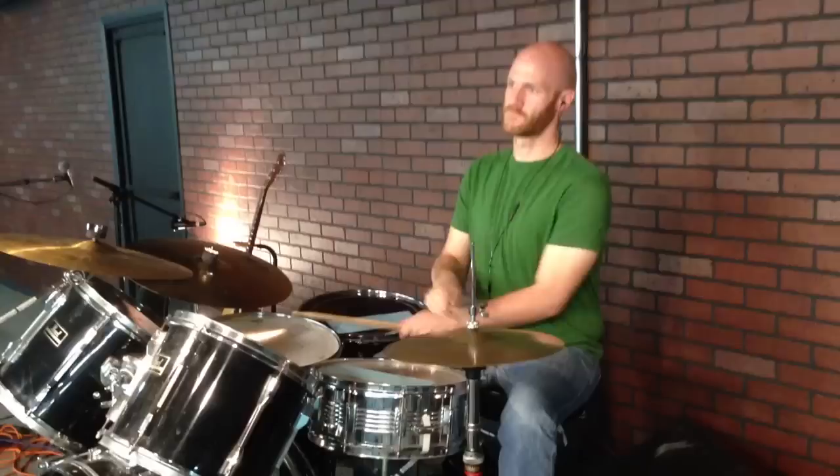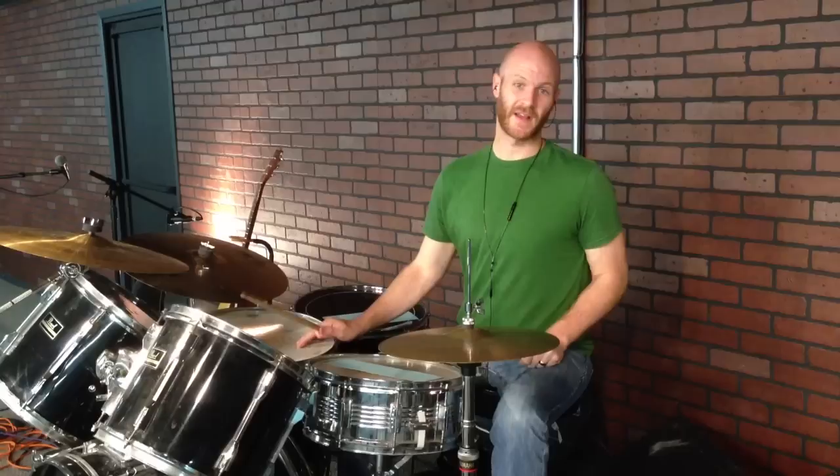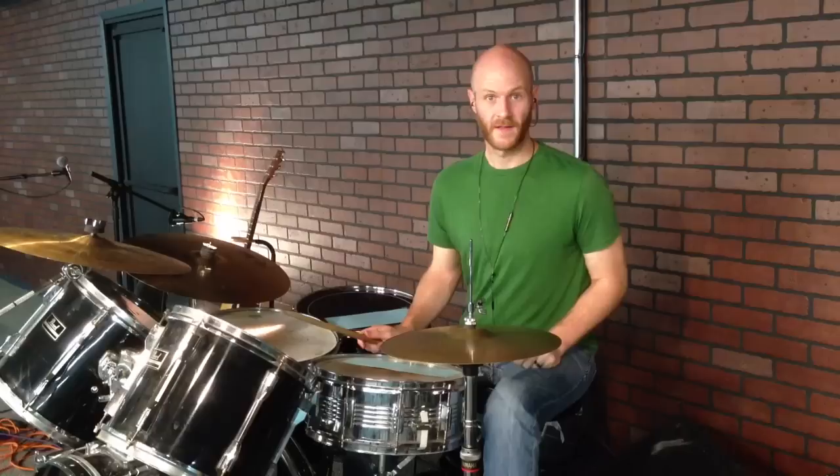Next, you're just going to take the right hand down to the floor tom, the left hand to the snare drum, and go right — and that takes us to the end of the first section of the fill. You could stop it right here if you want.